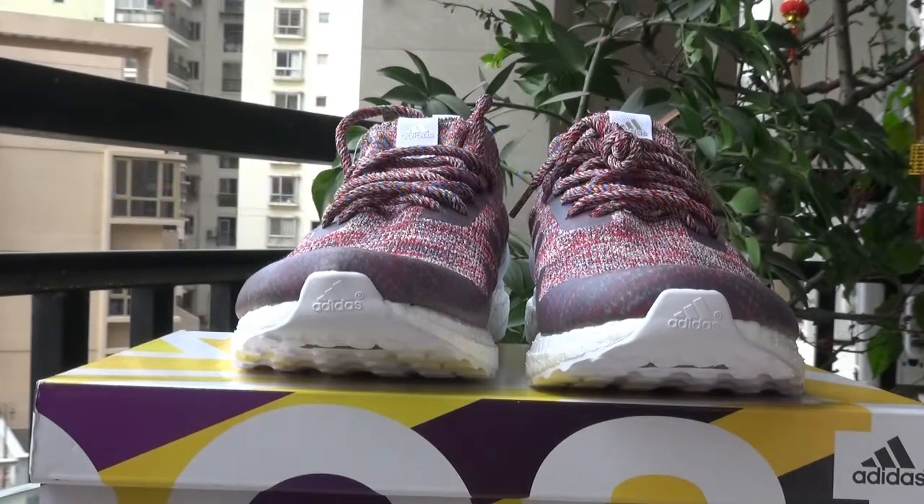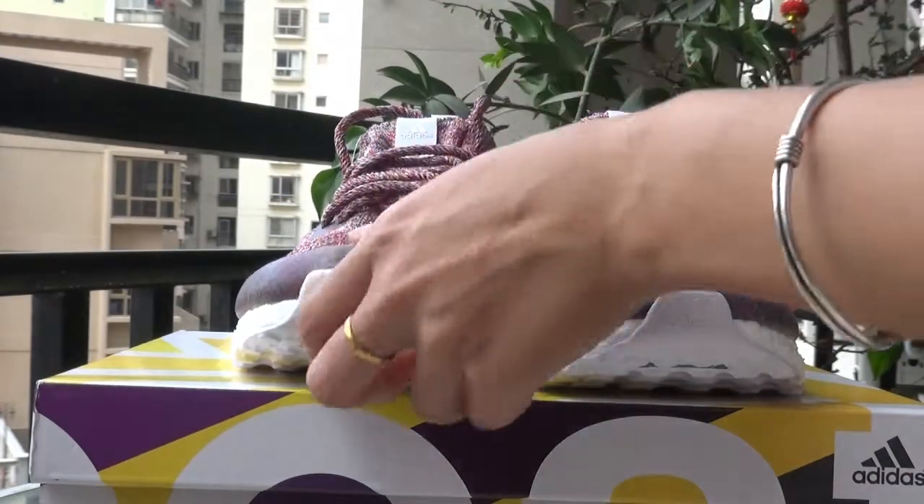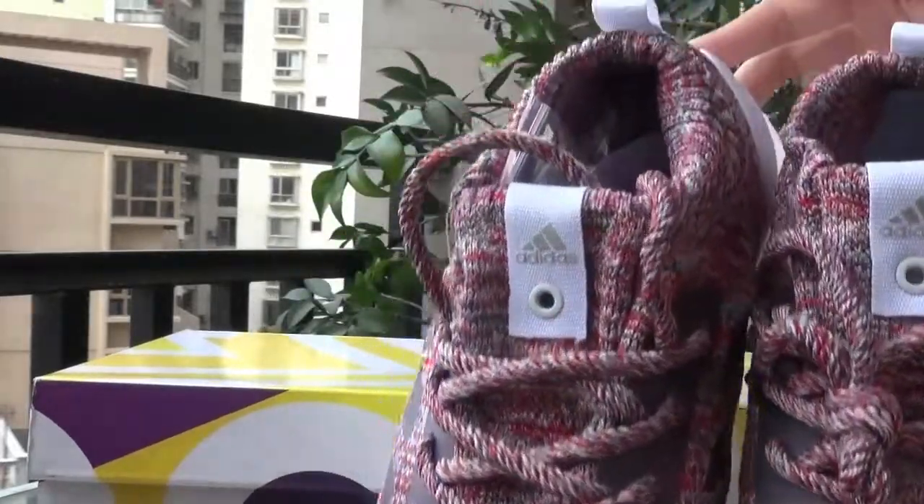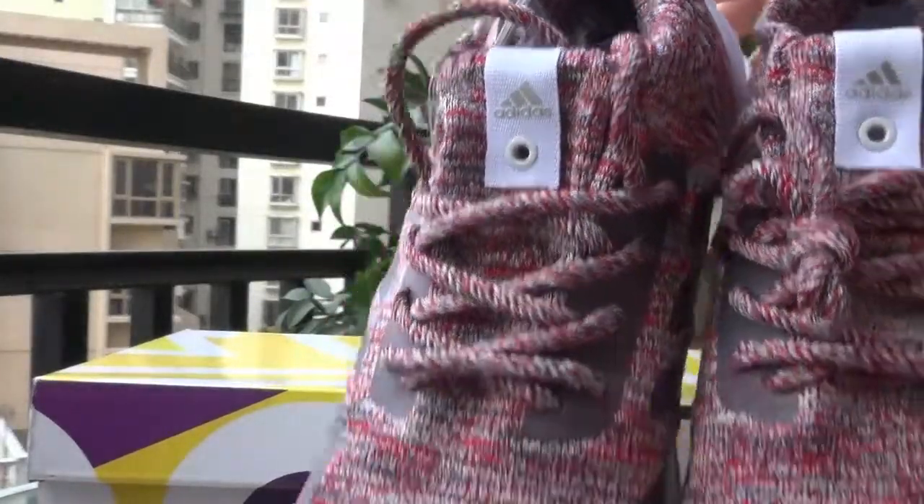Now I'm just going to introduce you the shoes. As you can see, this is today's new arrival shoes. It looks very nice and perfect.